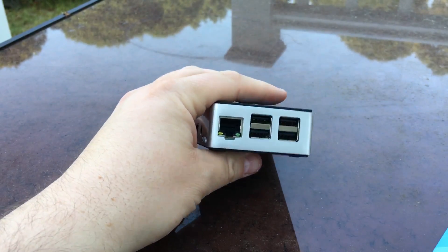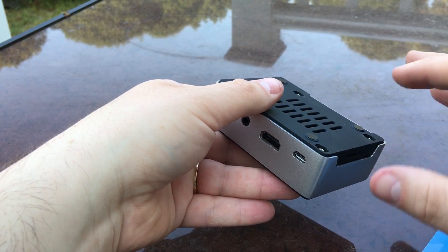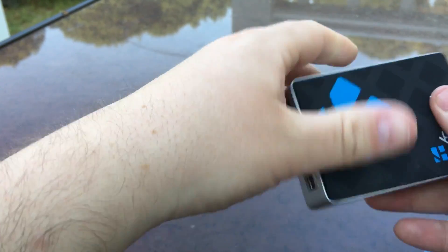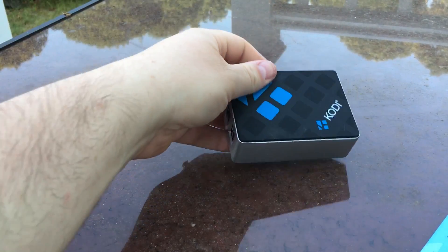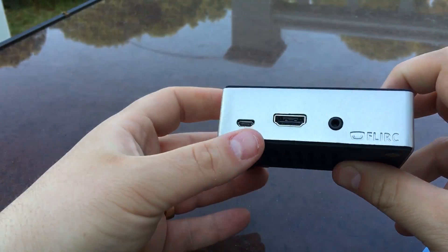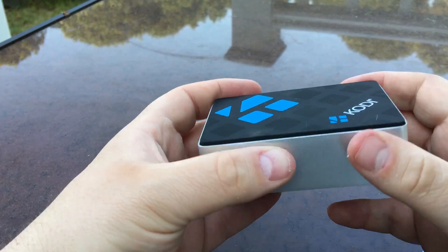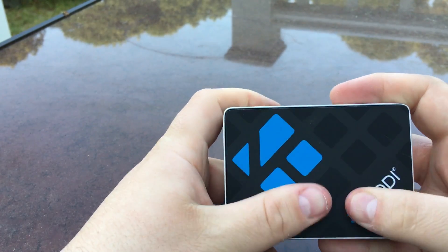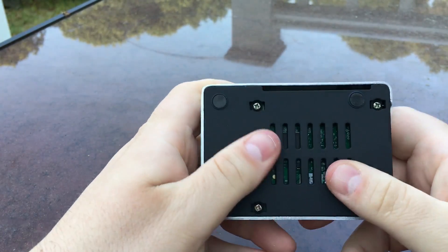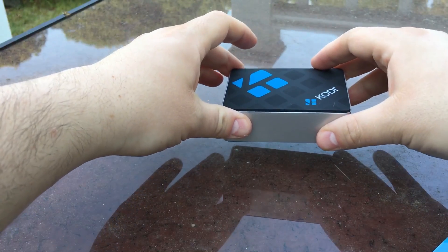I'm going to recommend putting the screws into the bottom plate first, then fitting it down, because it's a little tough to get it all lined up. All four screws are screwed in perfectly. On top you can see the Kodi logo in aluminum. There's micro SD card access, micro USB for power, HDMI, audio, Ethernet, and four USB ports. The top layer feels almost like a matte rubber — very nice. The bottom is also rubber with four feet, so you won't scratch your TV stand.